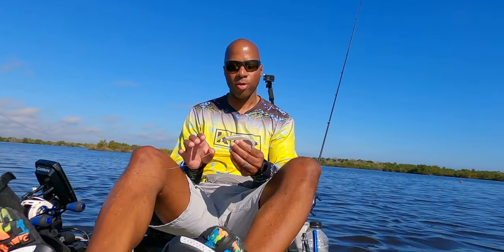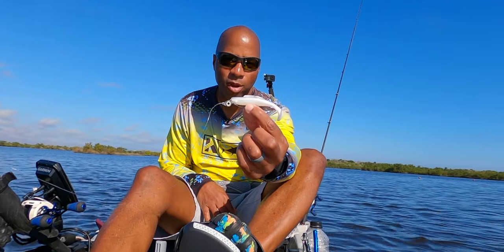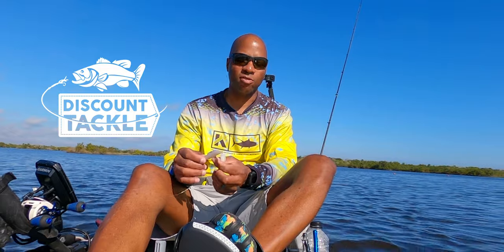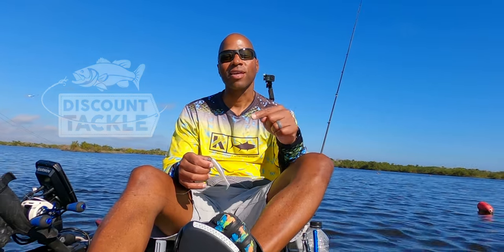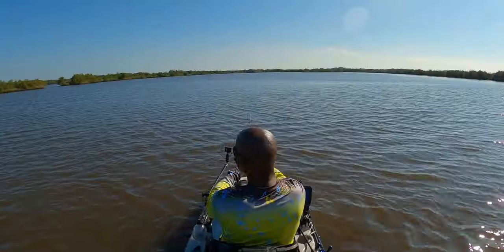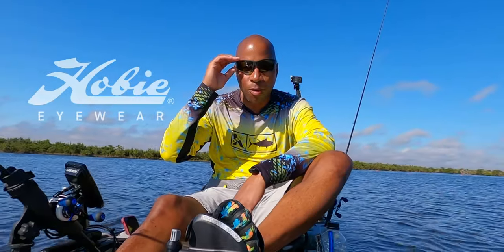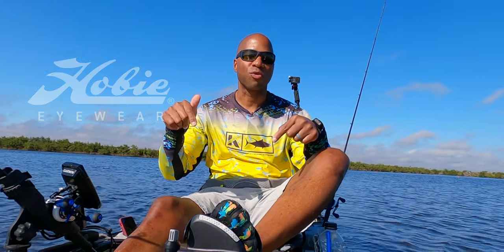The water is clear today, so I'm going to fish the pearl color of the Z-Man four-inch paddle tail on a Texas Eye jig head. My bait is provided by Discount Tackle — if you'd like to get a discount on your tackle, the link is in the description below. Whoa, had a tug right there! First tap, he came after it — probably bit it right at the boat. Hobie Eyewear is my exclusive eyewear provider; if you'd like to get a pair at 20% off, the link is in the description below.